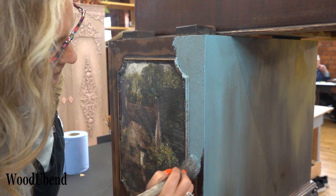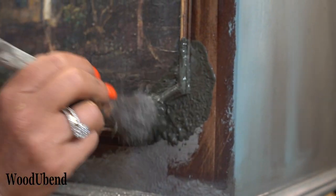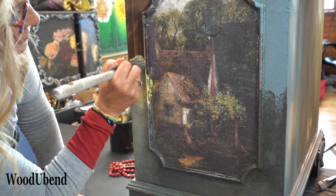Soli is now blending Sunset Blue, Nuit Parisian and Souffle together to finish the back of the desk.